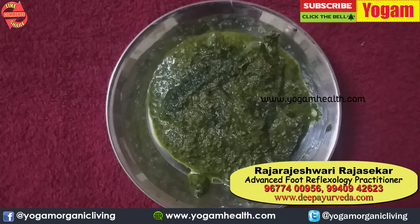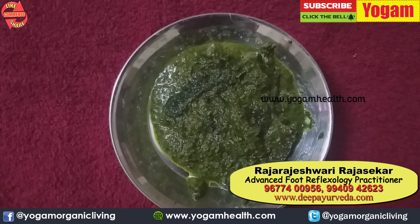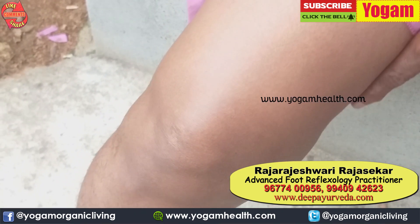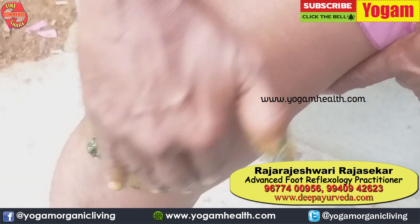If you want to use a paste, you will need to put a paste on your face. Apply the paste here on your face.